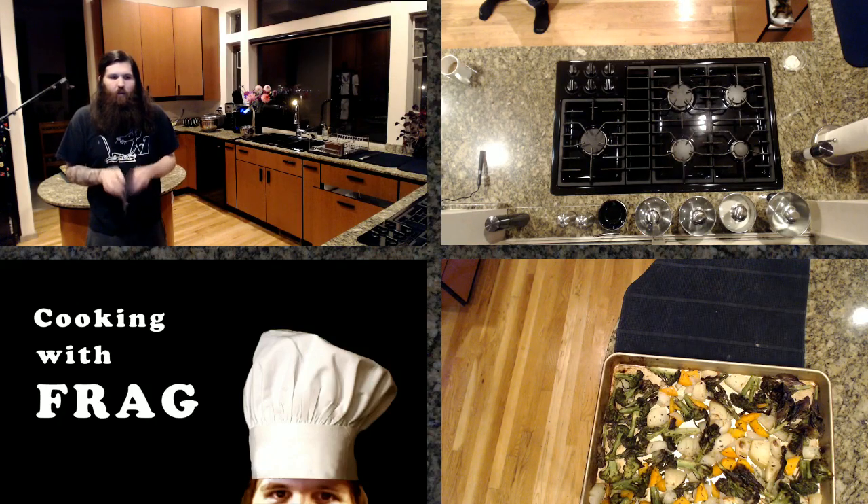I try to keep Cooking with Frag to about an hour at most. This one's been about a half hour, but an hour's about my limit.